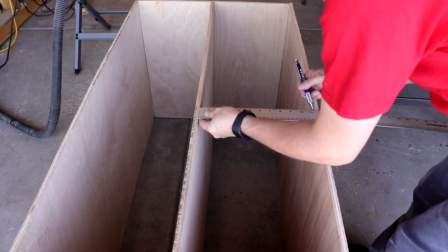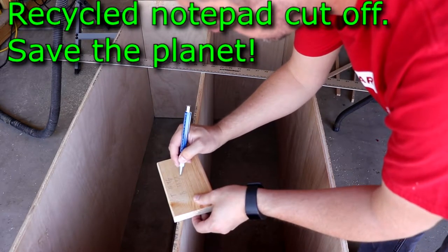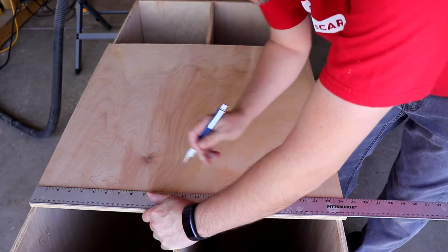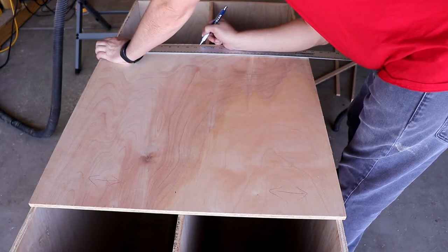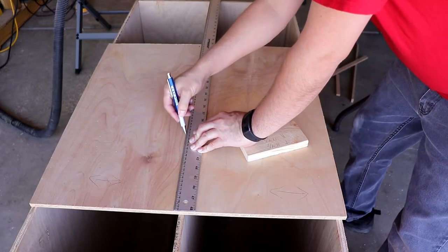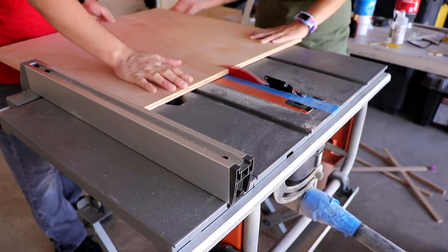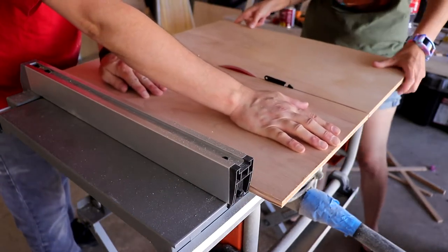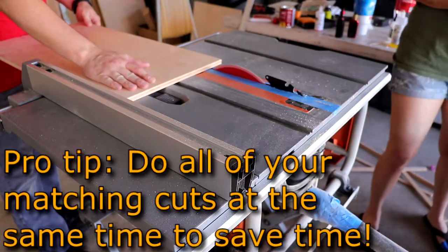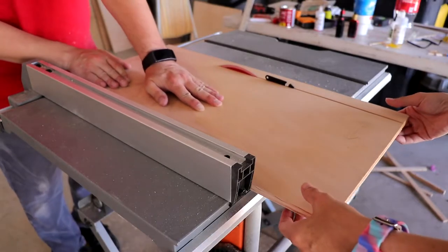Now we're just going to go ahead and measure out and make sure that our widths are the same that we thought they were, and then write that down on your trusty notepad. Now I'm just going to mark out the depth on that so that way I know where to do the next cut on the table saw, and then strike a line to make sure that we're cutting straight. We're just going to cut on the waste side of that line to make sure that we've got the exact dimensions we need — we want this to be a perfect fit. And then since we've got some leftover, we'll just go ahead and cut the other part of the divider right now while we're doing those cuts so that way everything's perfectly even.